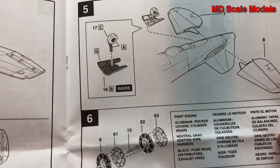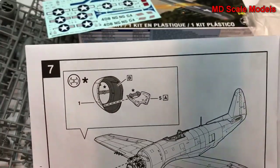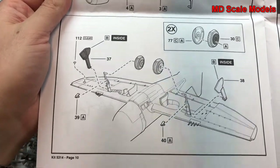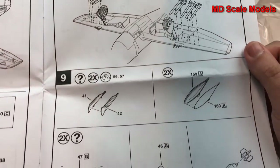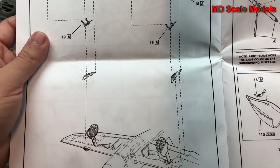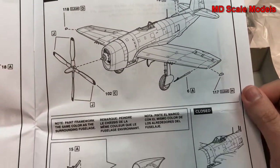The stabilizer goes on with the tail wheel, then we start to put the engine together and place it onto the body. The engine cowl goes on, then the wheel well covers and wheels. This is for the rockets, and then there are bombs — you can do fuel tanks or bombs, take your pick. The propeller goes on, some additional parts, and then the canopy, which can be open or closed.